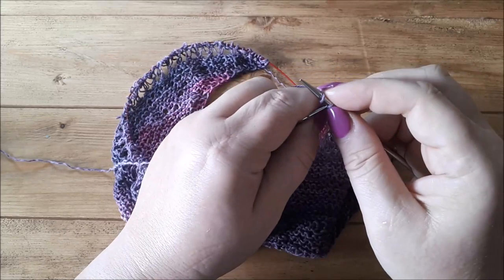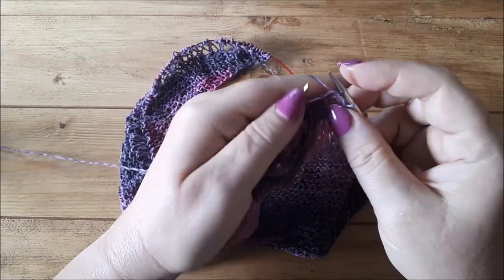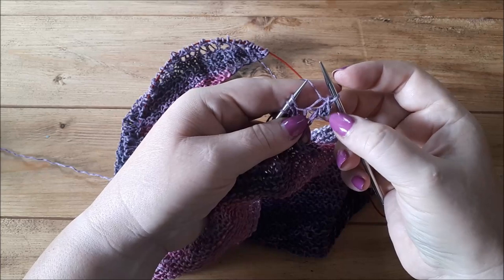I do that one more time — so I cast on two and then I cast off three, and that's what I end up with.